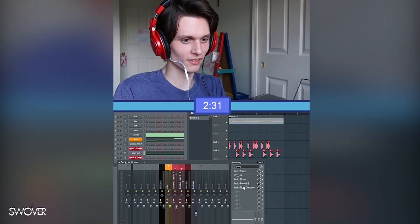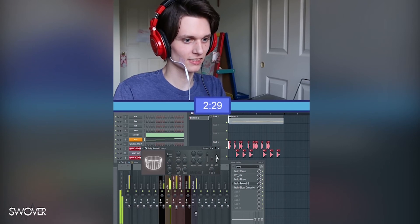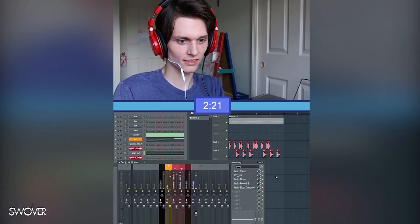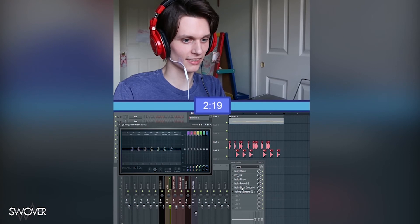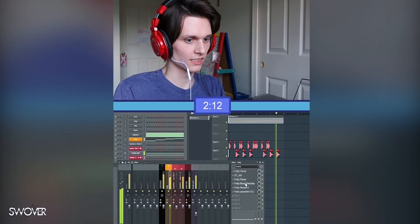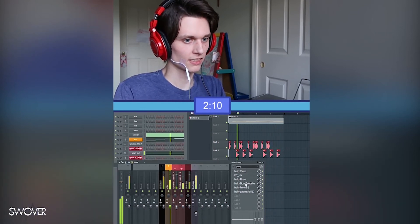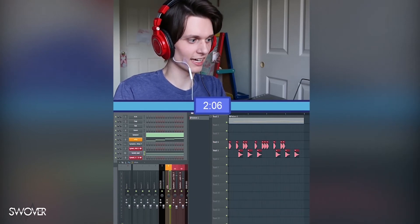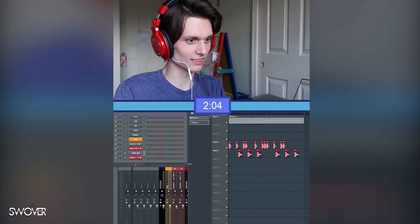Maybe make this more roomy with reverb, make the high end a little better. Yeah, that sounds better. Let's add some hi-hats — we still have two minutes left.